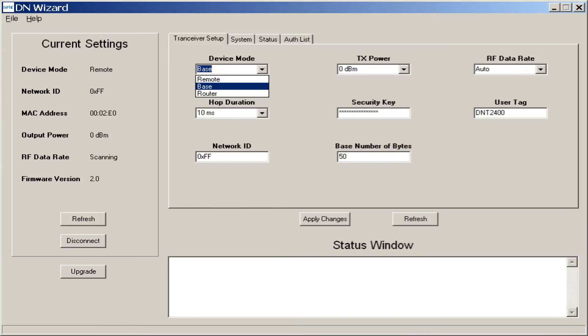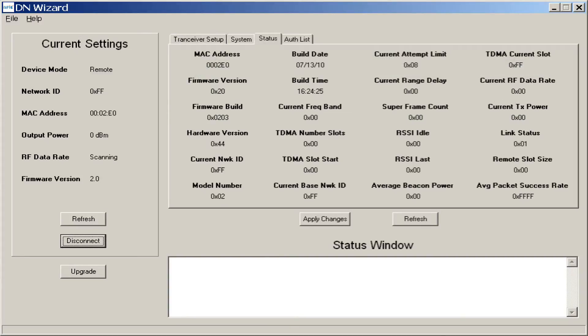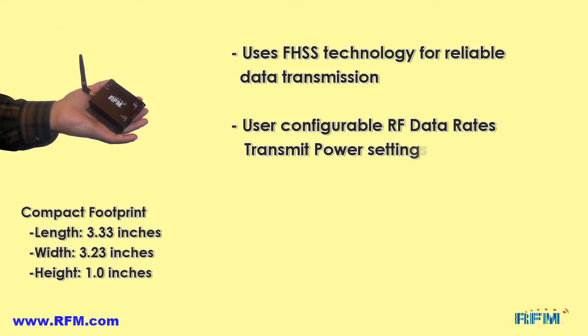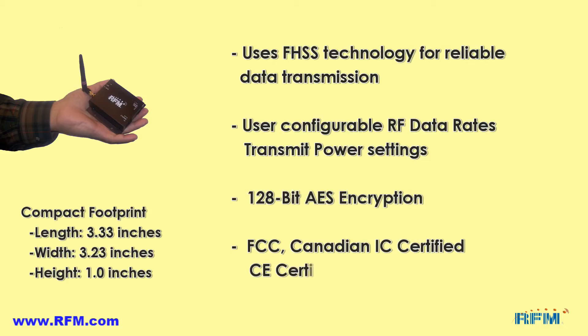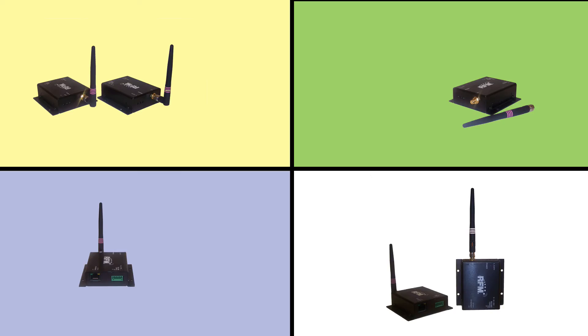All default settings in the units can be easily changed by connecting the bridges to a PC with a DB9 cable and using the software utility. In summary, the Ethernet bridges use frequency hopping spread spectrum technology for reliable data transmission, user configurable RF data rates and power settings, 128-bit AES encryption and authentication mode, and are FCC and Canadian IEC certified and CE certified where applicable.